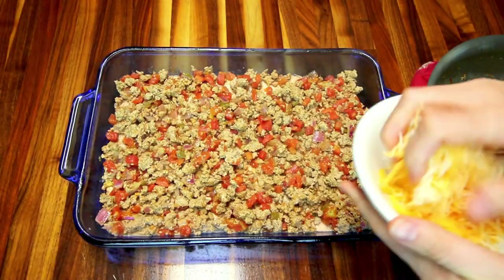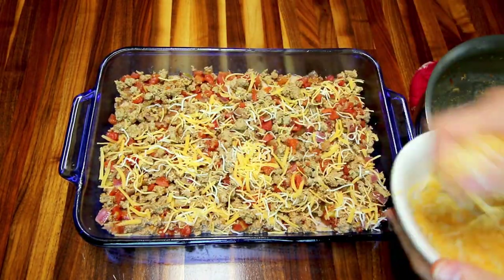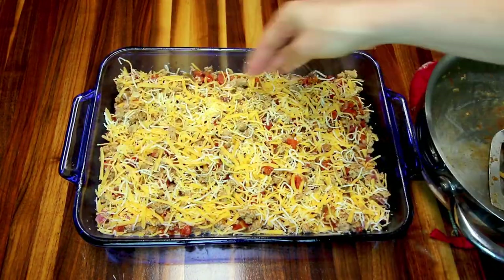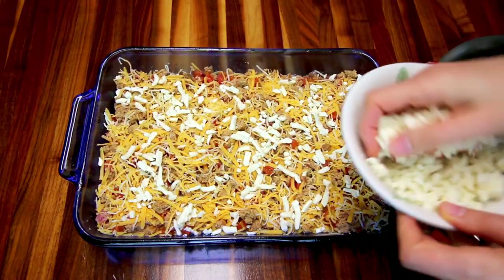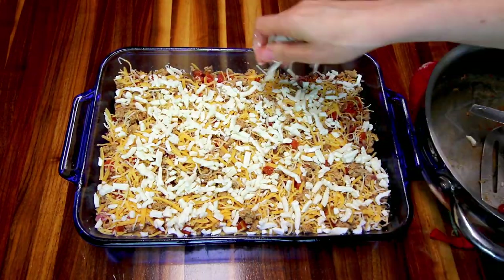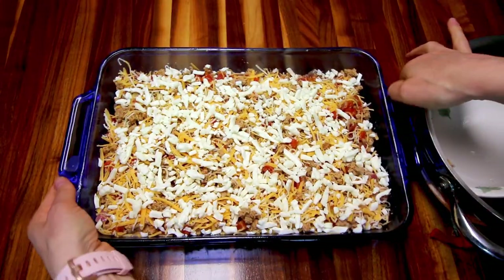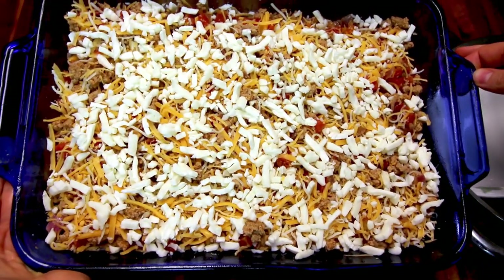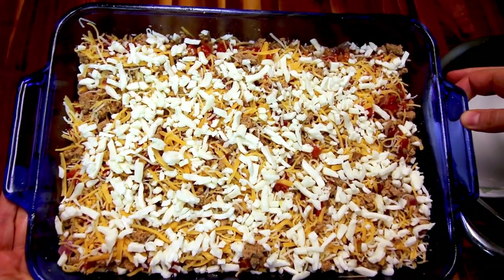Once I've done that, I'm going to add a little bit of 50% reduced-fat cheese — a Mexican cheese blend — and spread that over the top. Then I'm going to bake this in my oven at 350 degrees for about 30 minutes until all that cheese is nice and melted.